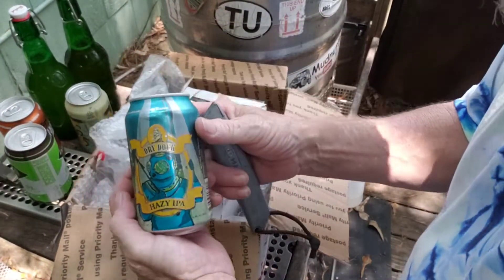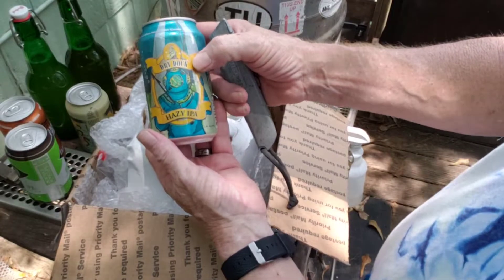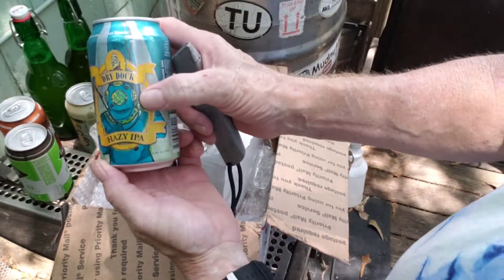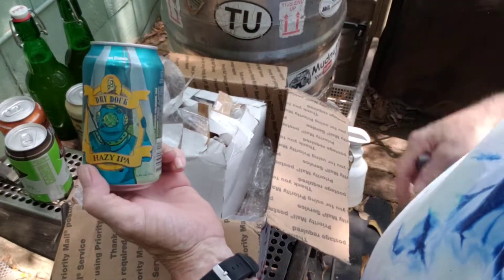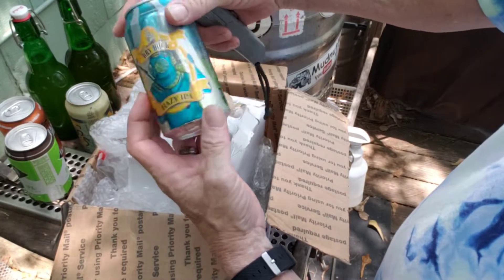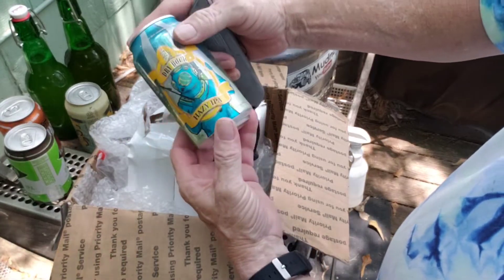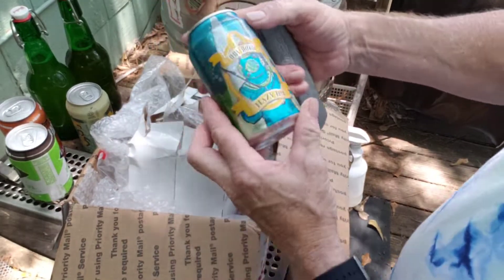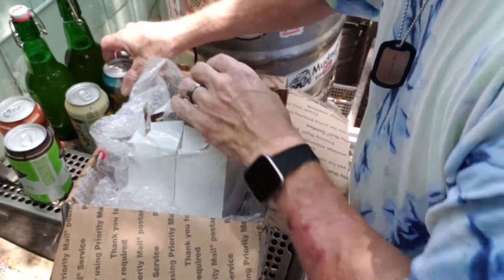Even better — more flavors to try. Dry Dock Brewing Hazy IPA. Their whole slogan is 'All Like Seized Us' or something like that — got the guy in the diver's suit. This is a 6.3% Hazy IPA. That sounds good too, I'm so excited.